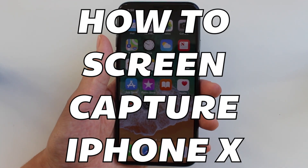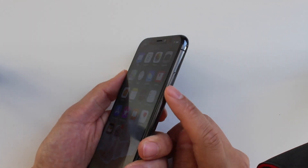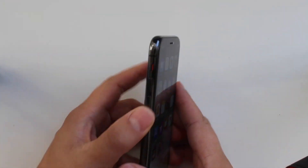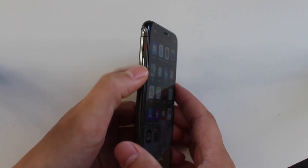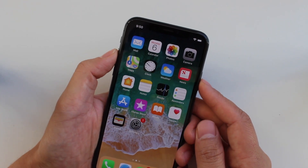Today I'm going to show you how to do a screen capture with your iPhone X. First of all, what you'll want to do is find the power button on the right side and the volume up button in the middle there. What you're going to do is press both of those buttons at the same time just for a quick half second.